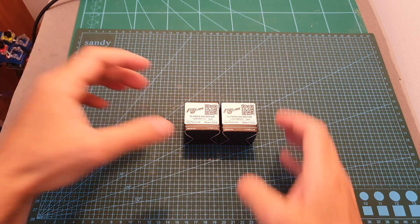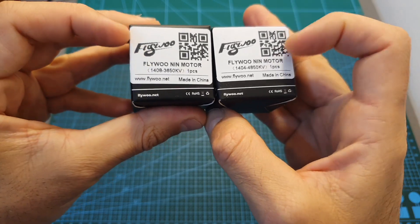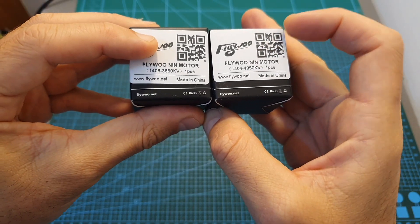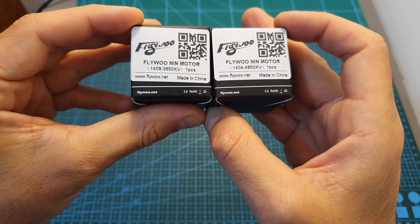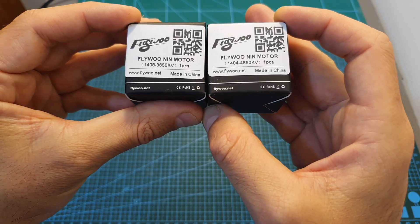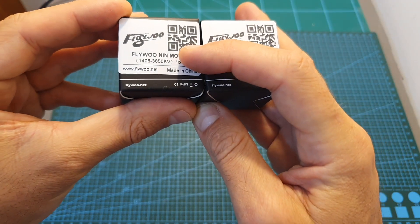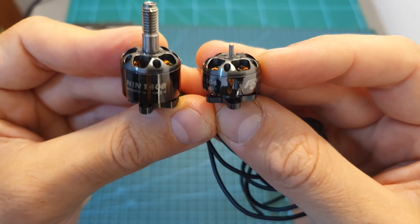Hello guys and welcome back to my channel. Today in this video I'm going to check the Flymoon 1408 and 1404, 3650 and 4850 KV motors. I'm going to show these motors and bench test them using my motor thrust stand, and soon I'm going to feature the 1408 motors in a build video.